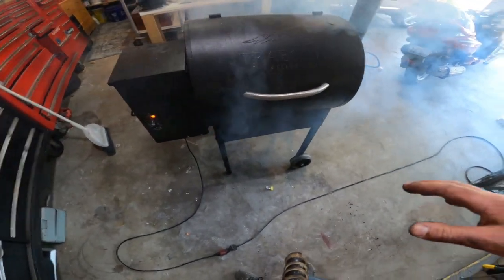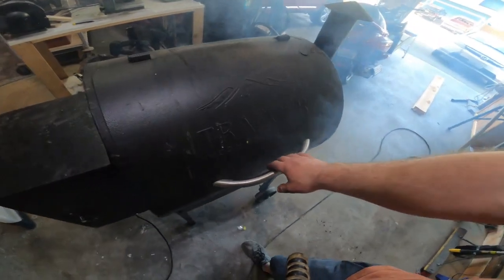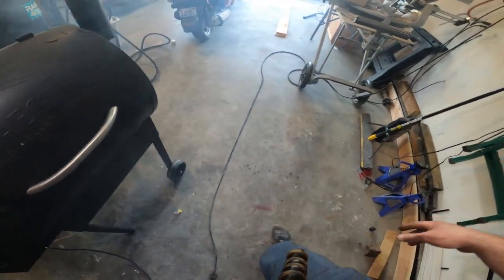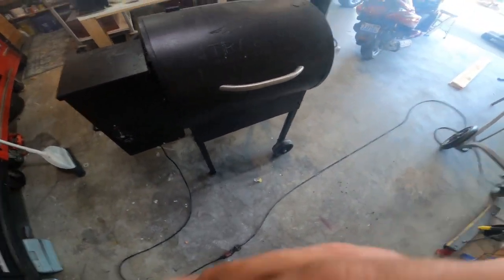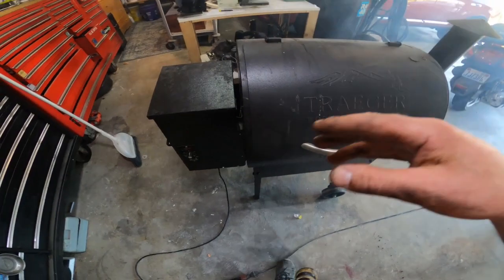I've had this thing going for about five, almost ten minutes now and it's smoking pretty good. I'm going to shut it off — it's in my garage, I don't need any alarms going off. But she's working alright — it seems to have fixed the problem. Before the repair it was popping right away. I probably should have shown that before I started the video, but hindsight is 20-20. I will say though, I did this the hard way.